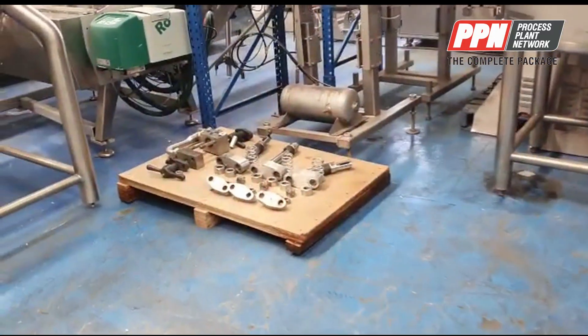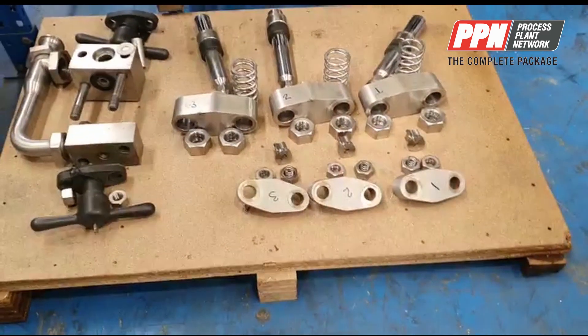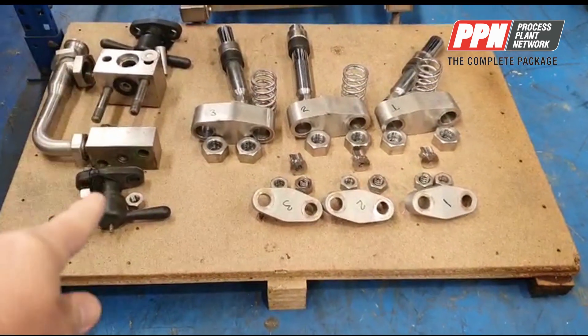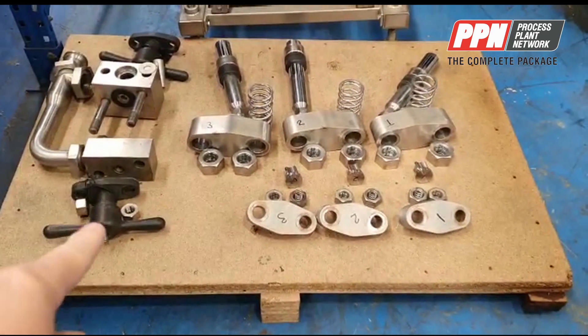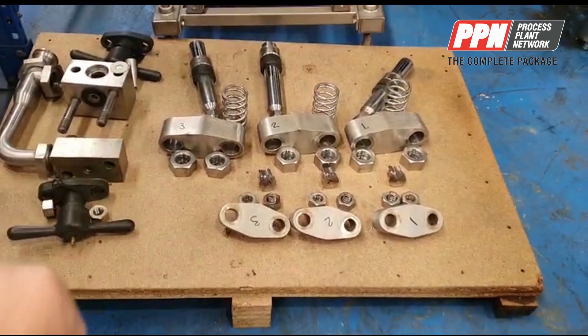These are the components we've removed so that we can successfully dry run for you. You can see the first and second stage there with the handles to adjust the pressure, and there are the poppet valves and the pistons.